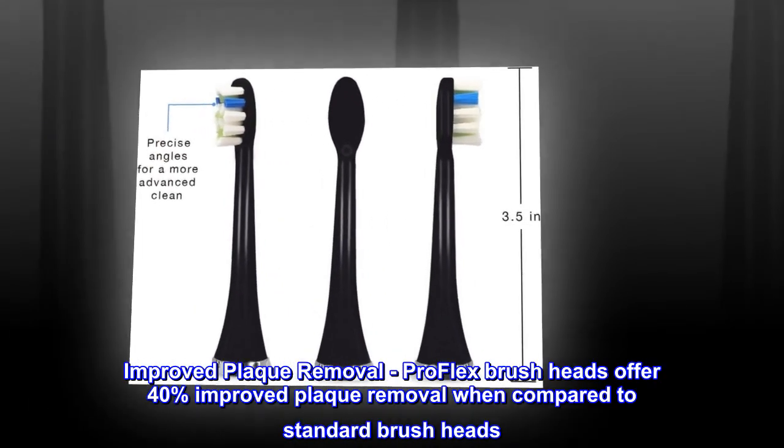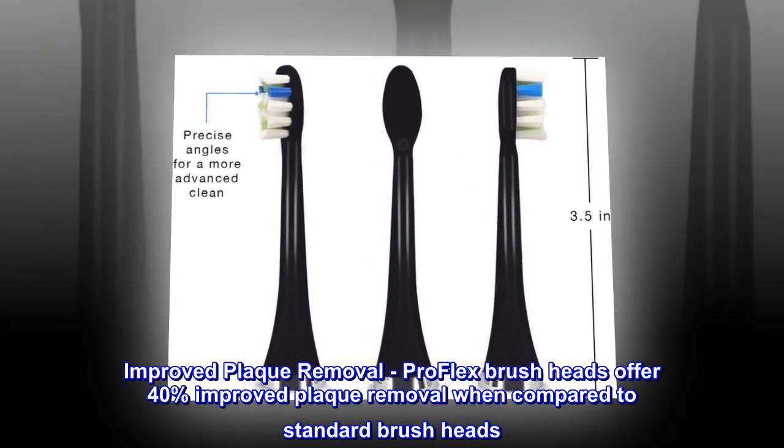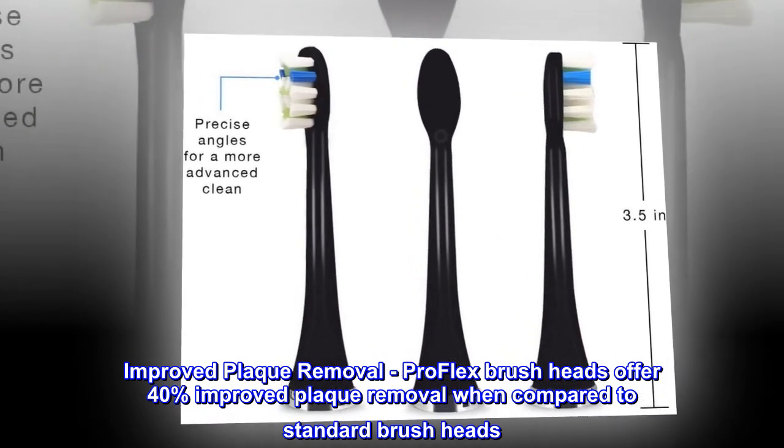Improved Plaque Removal. ProFlex Brush Heads offer 40% improved plaque removal when compared to standard brush heads.